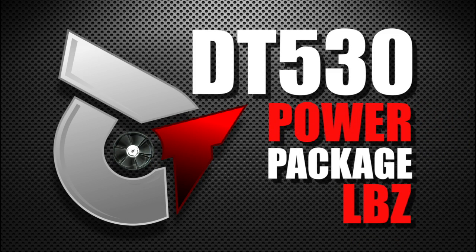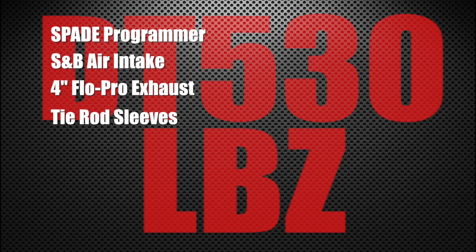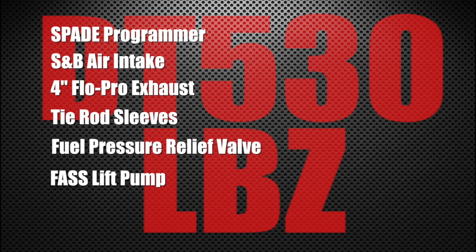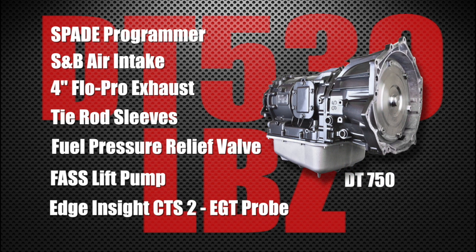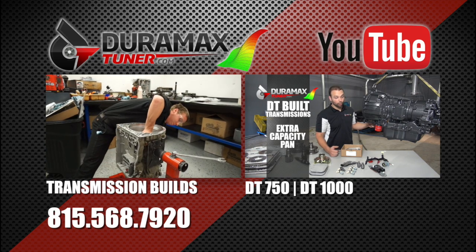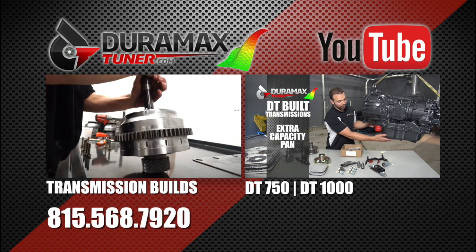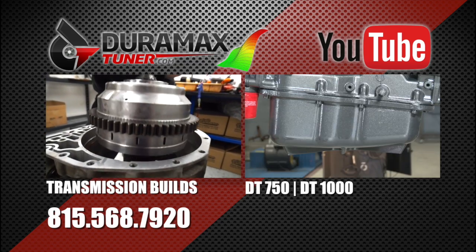That's it for the DT530 power package for the LBZ Duramax — I'm Paul and I'm Bob, thanks for watching. To recap what's included: Spade programmer, S&B air intake, four-inch Flow Pro exhaust, tie rod sleeves, fuel pressure relief valve, Fast lift pump, Edge Insight CTS2 monitor with the EGT probe, and of course the DT750 built transmission. Check out the related videos from Duramax Tuner on transmission builds and the DT750 and DT1000 transmissions. For more information, call 815-568-7920.